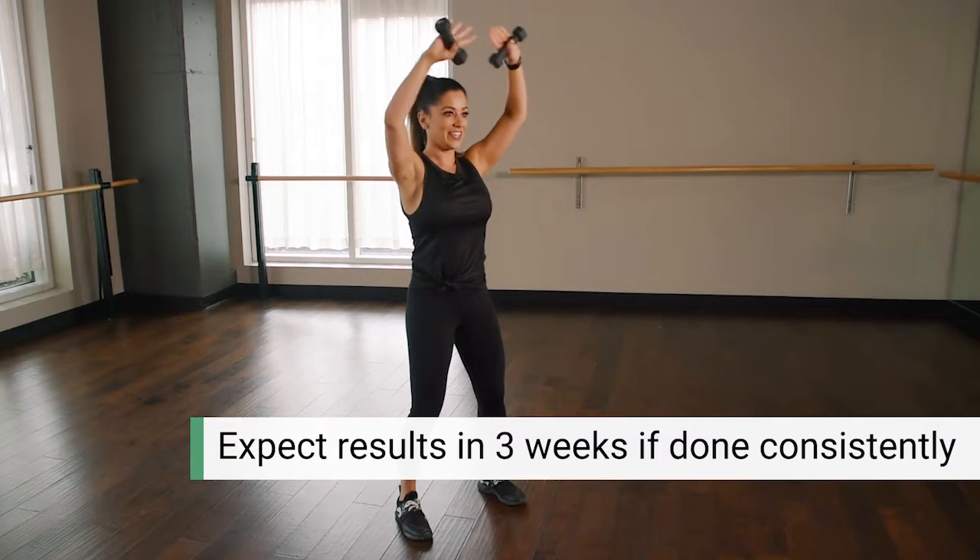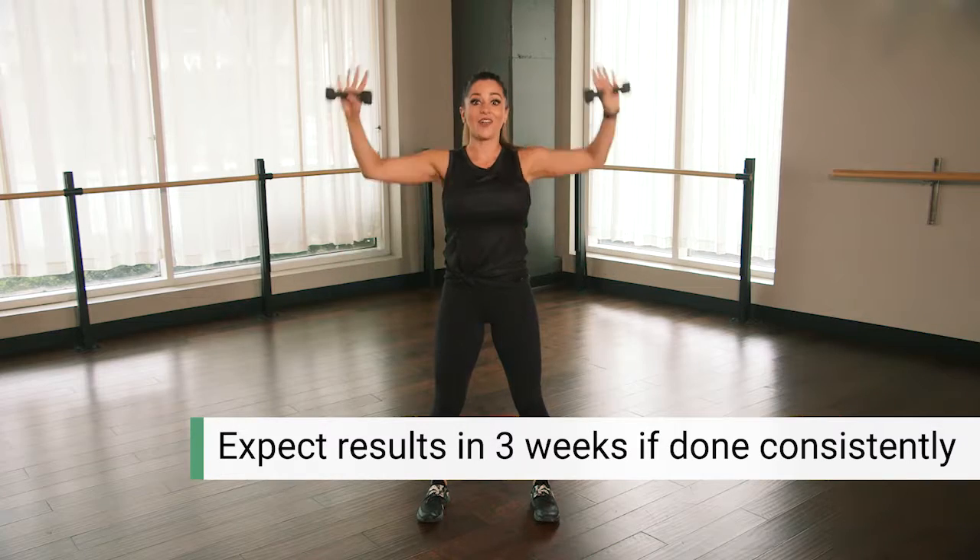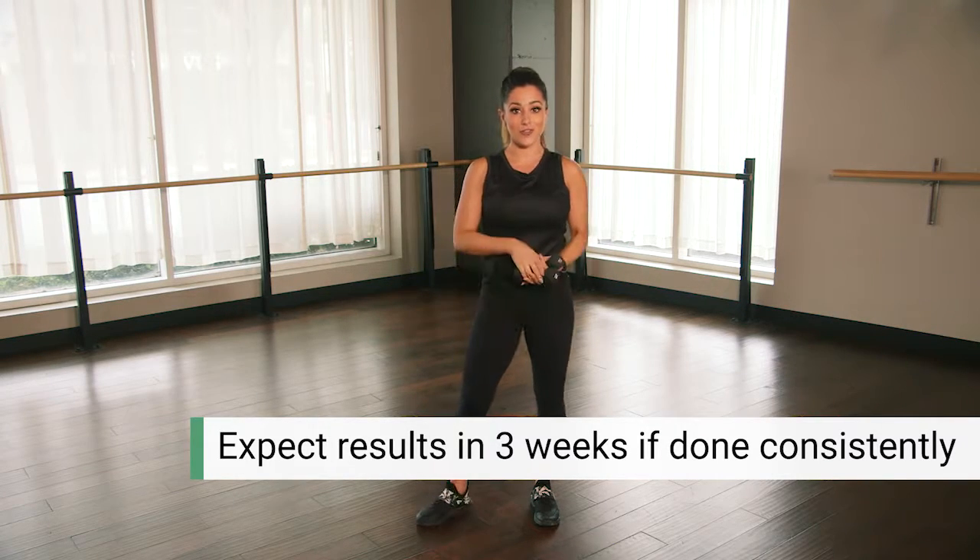Two more, two, and one. That's it! You guys should start to feel the burn already. You're going to be ready to wear that strapless dress in just about three weeks.